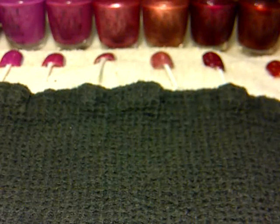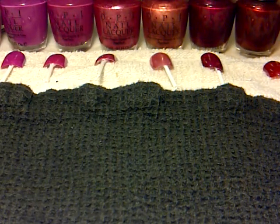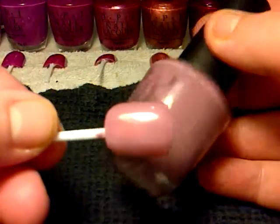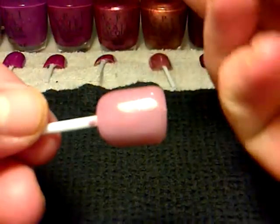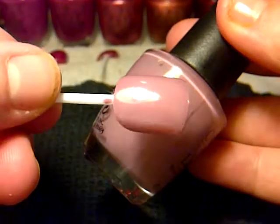I really, really like this colour here, it is really nice. And that one is called Windy City Pretty. That's it there.